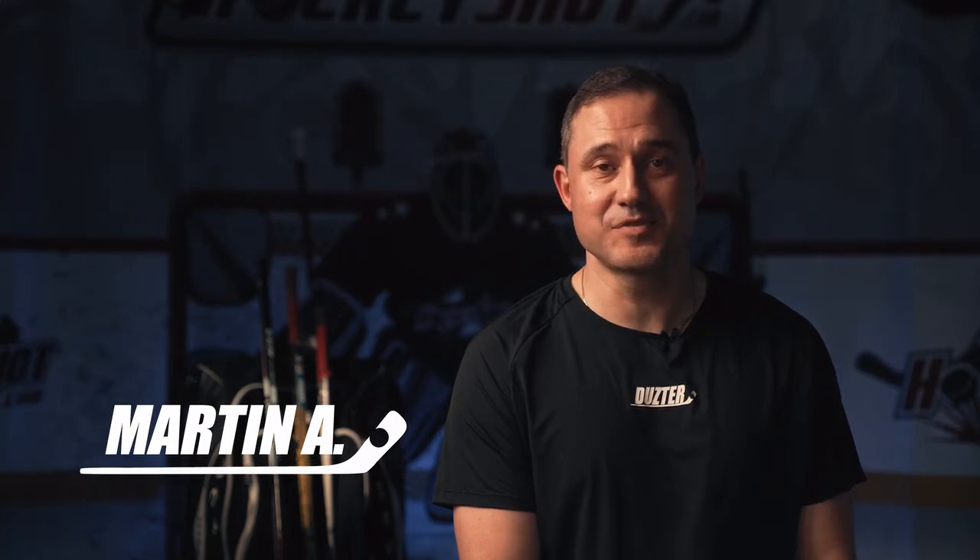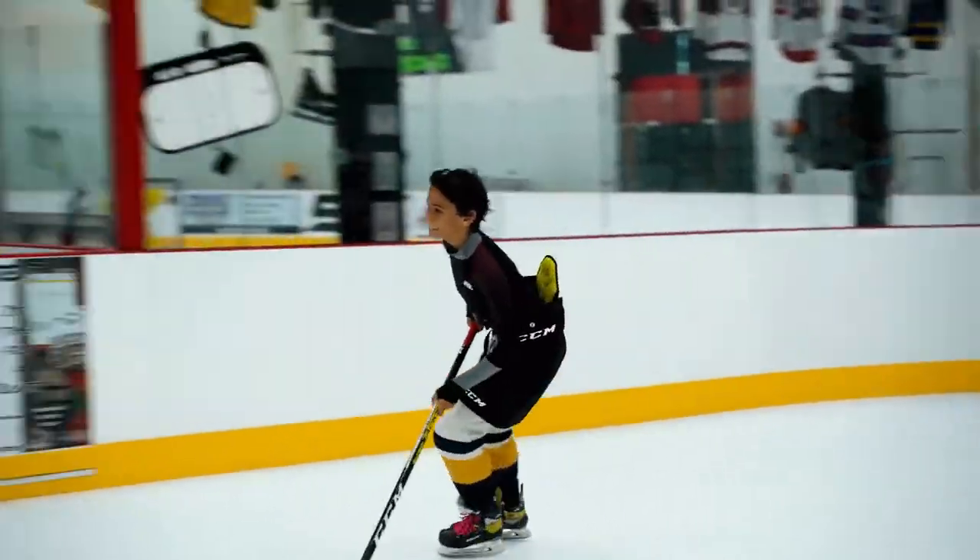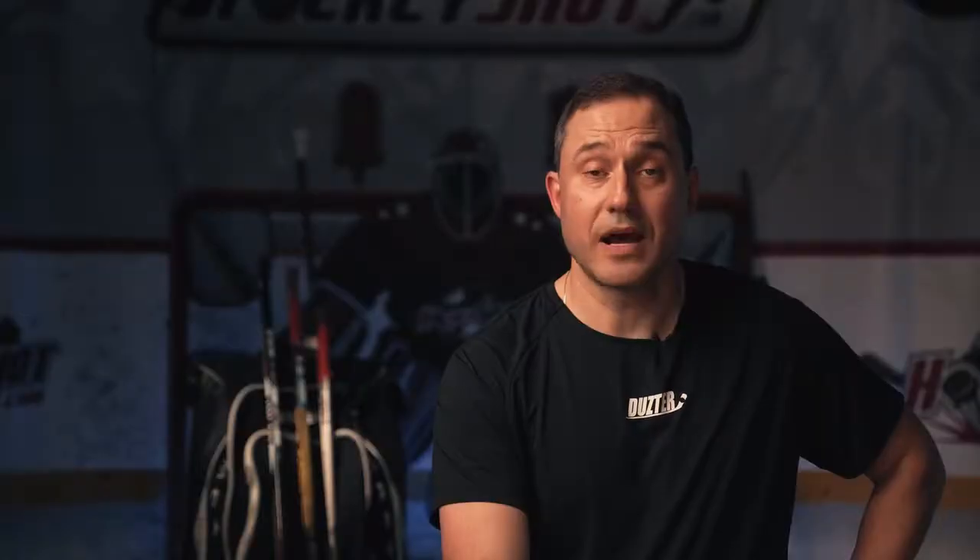As a hockey dad, games are very exciting, but they can also be very stressful. Every year we buy a lot of gear to put the kids on the ice, but in my eyes, there's no such thing as too much protection. When the club recommended added protection for blade injury prevention, I was shocked that we couldn't find options for younger players.